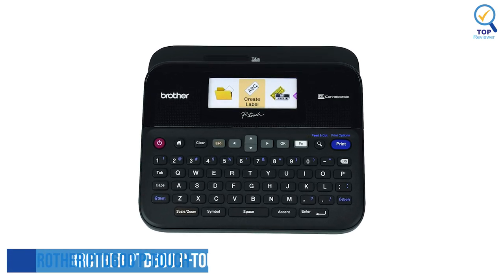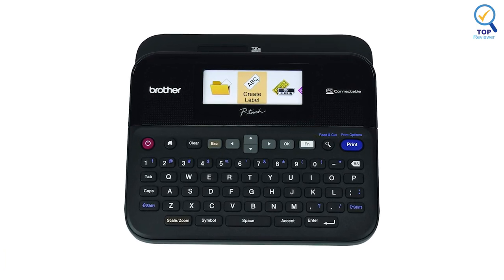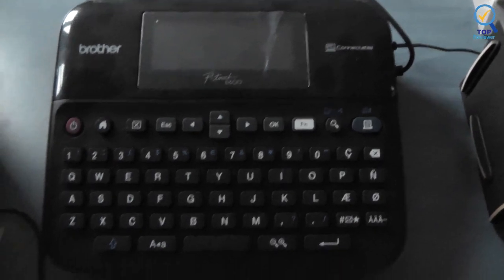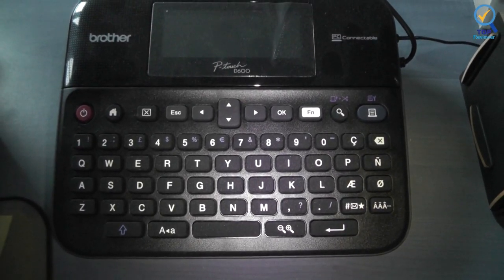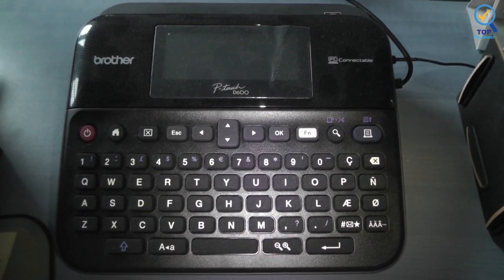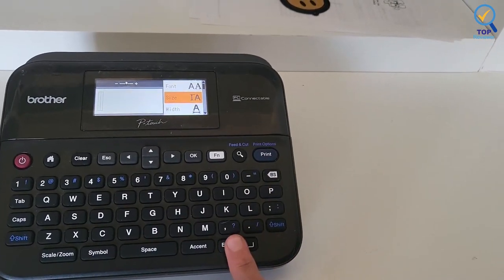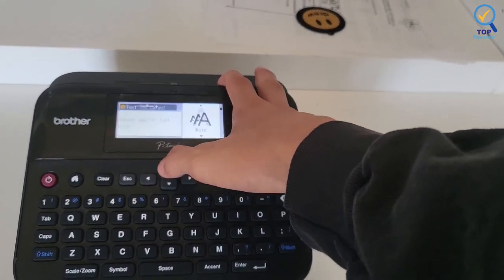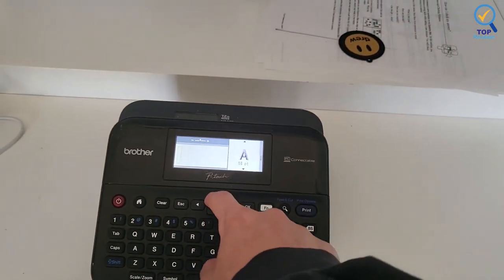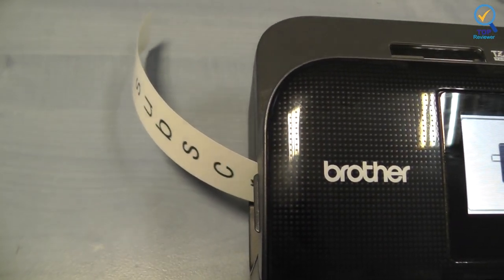Number 4. Brother PTD600 P-Touch Label Maker. The Brother PTD600 P-Touch Label Maker, with simple instructions and an easy setup process, is loaded with features including a color screen, a full QWERTY keyboard, an impressive selection of fonts, and customizable lettering options. The PTD600 is the first P-Touch Label Maker to feature a full-color graphic display. The backlit display updates in real-time as you type and format.